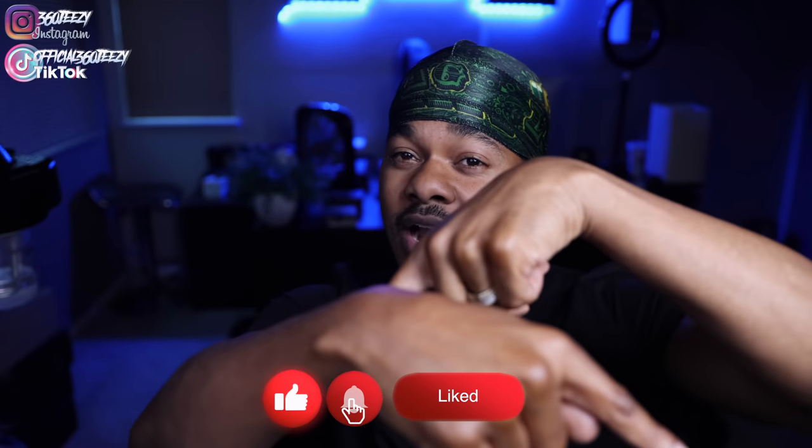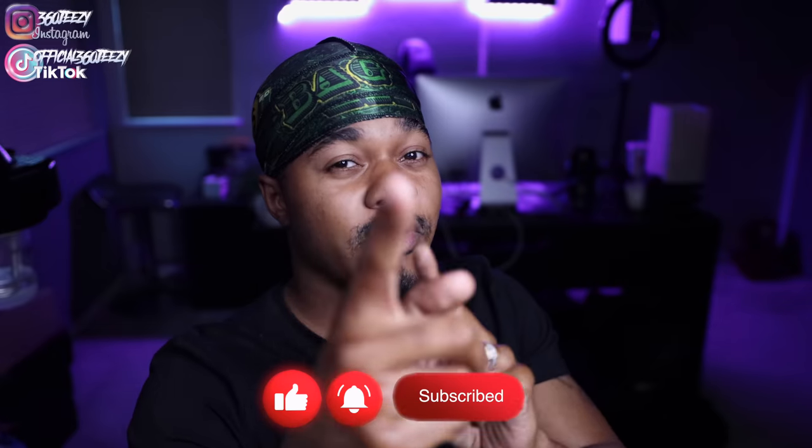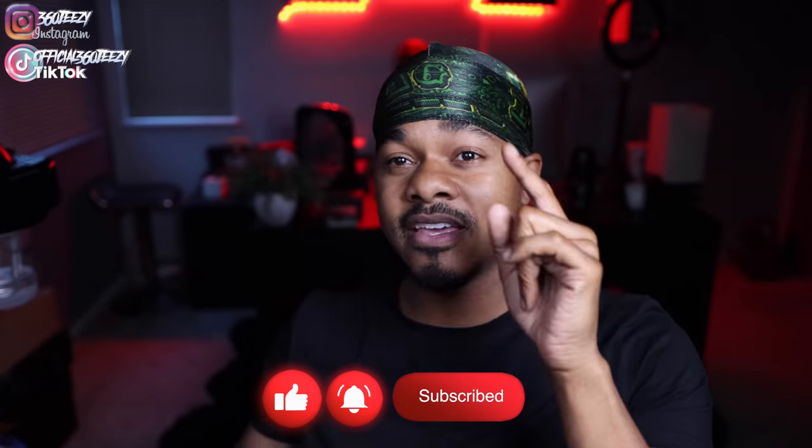What's up YouTube! It's your boy 360 Jeezy and today I'm gonna tell you guys how to better your crown, how to more define your crown, how to take your crown to that next level where you're trying to go. Make sure you hit the like button and subscribe if you're new to the channel. It's your boy 360 Jeezy, stay tuned.